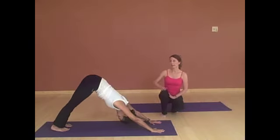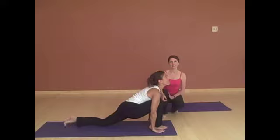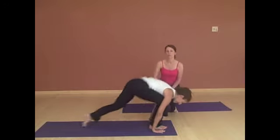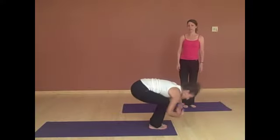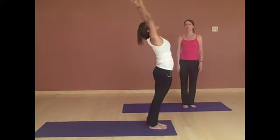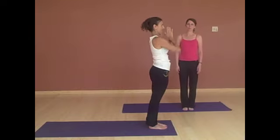Shoulders back and down. And pressing back to down dog — she's got that flat back, lifting up through the tailbone. Step the right foot forward, knee right over the ankle, foot between the hands. Stepping the left foot forward and fold forward. Bending the knees, reaching all the way up, arching back. And then bringing the hands back to the heart. Beautiful.